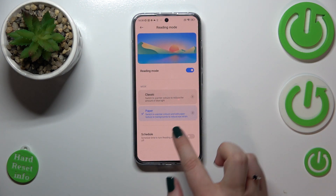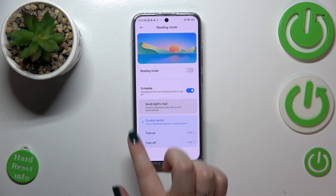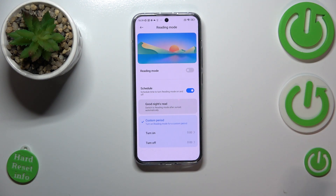Going back, you can also schedule this mode, which means you won't have to manually turn it on or off. You can use a custom period by setting a specific turn-on and turn-off time, or you can use the Good Night option, which means your device will automatically detect when sunset and sunrise are — I believe it is location-based.